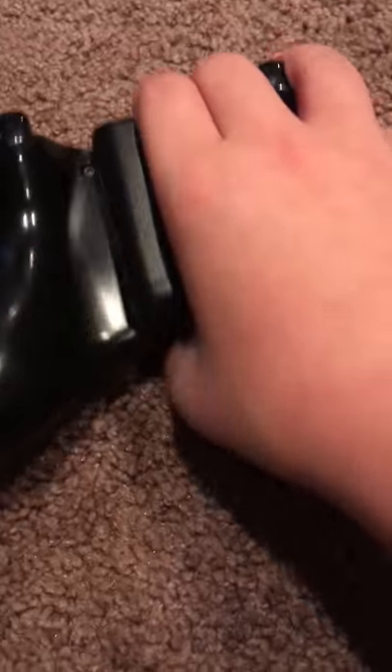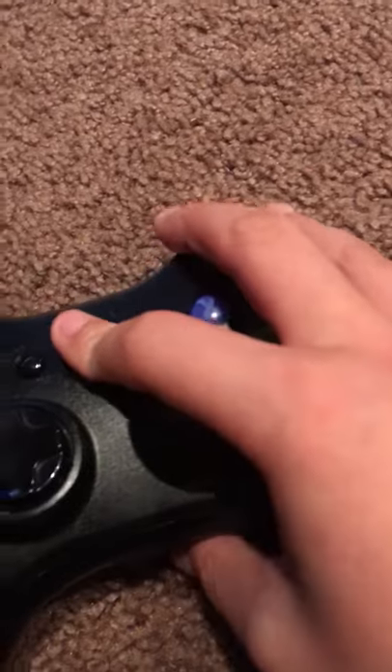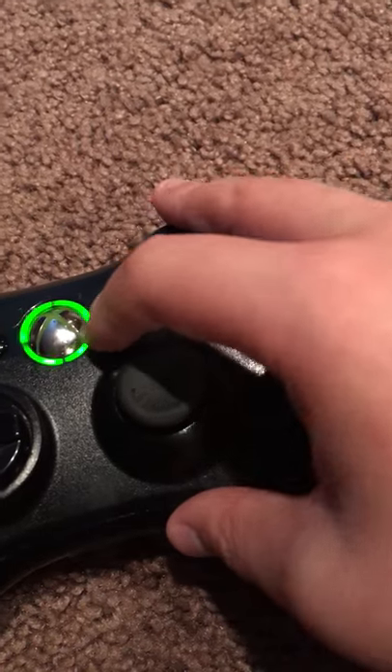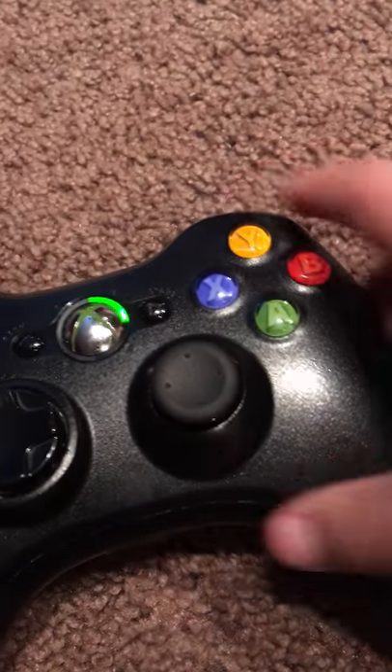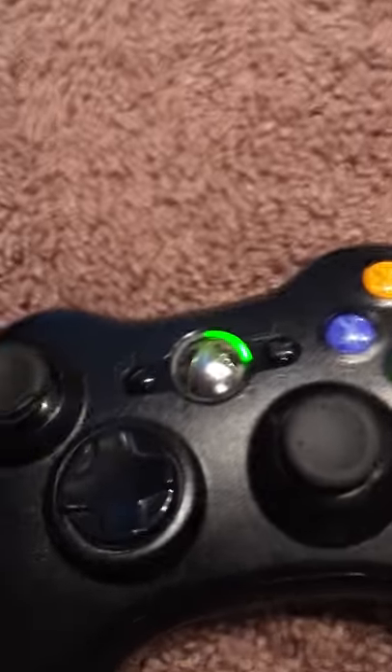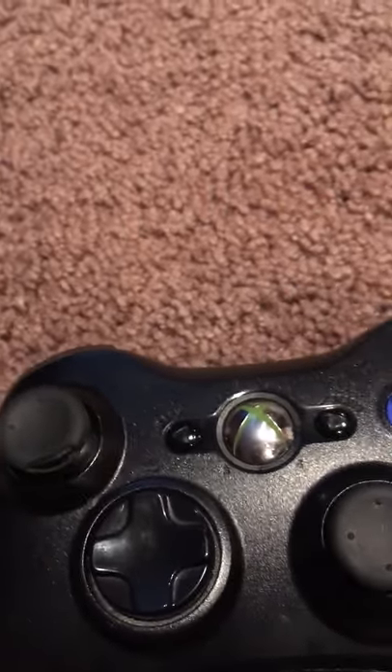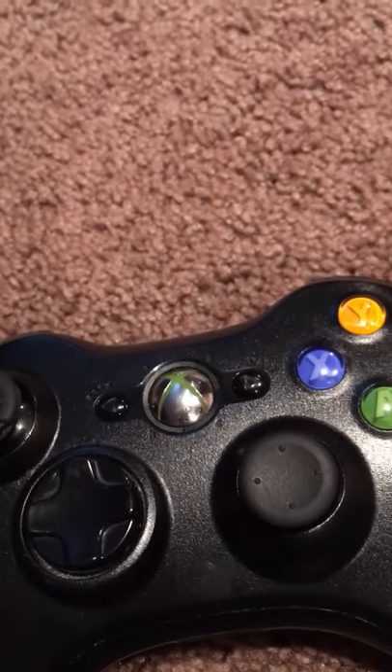I use rechargeable batteries for this. Turning it on will sort of revolve a light ring. And like I said, these buttons here sort of remind me of the earlier PlayStation systems — like the Sony PlayStation, the PlayStation 2, and PS3.